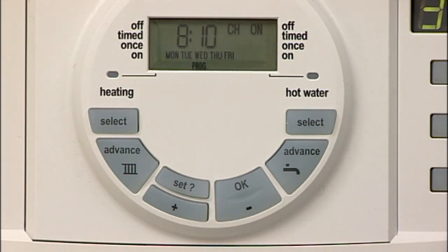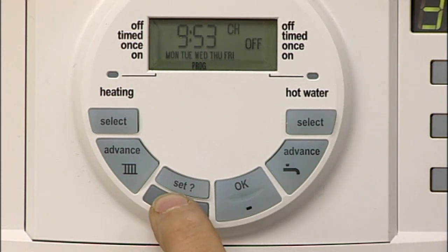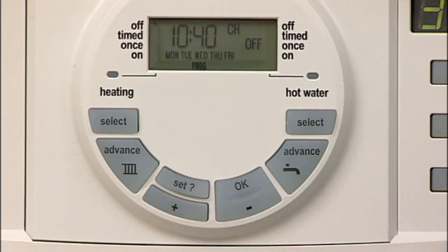Now use the plus and minus buttons to select the first central heating on time. By pressing the button in continuously, the time is moved faster. Press set to confirm this first on time, which moves you to the first off time. Use the plus or minus buttons to set the first off time, then press set to confirm this first off time.